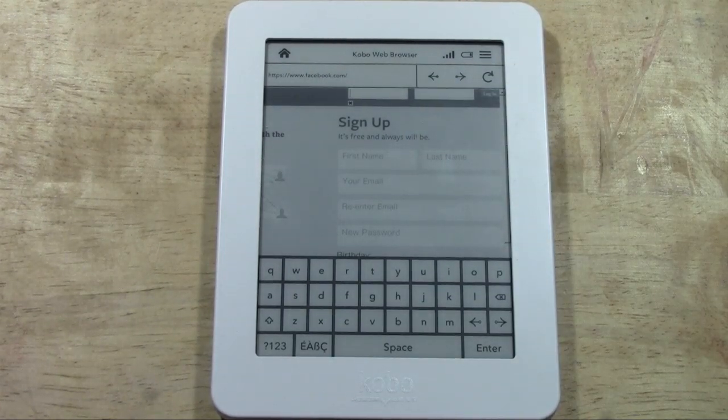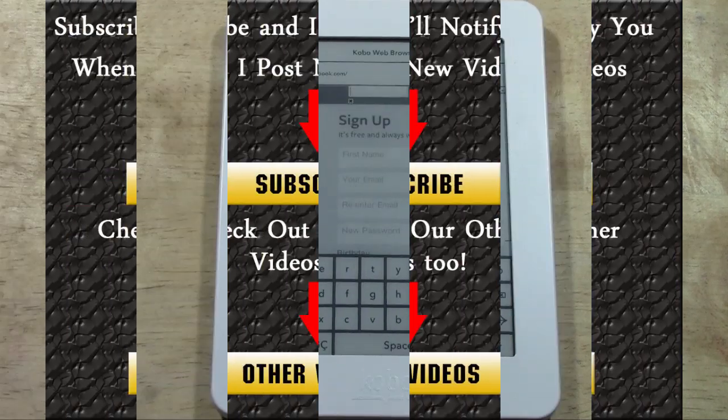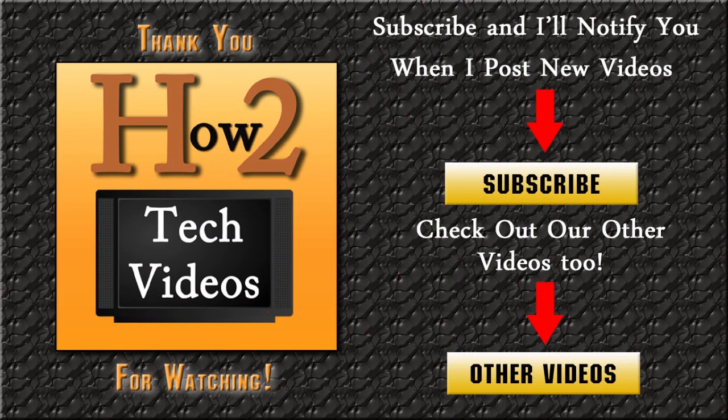You could probably even go to LATimes.com and do a little bit of newspaper reading. Take it with a grain of salt — it's good that it does it, it's not great, but it has the feature. Hope you guys liked the video. Make sure you click the like button if you did, subscribe to H2Tech Videos, tell a friend, and have a good one. Thank you.